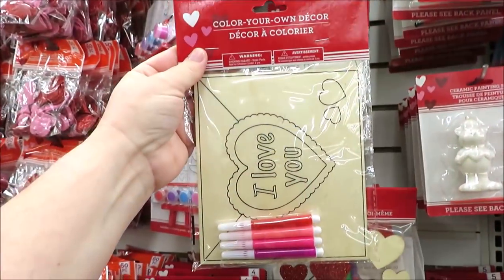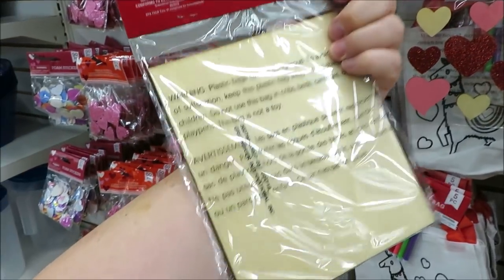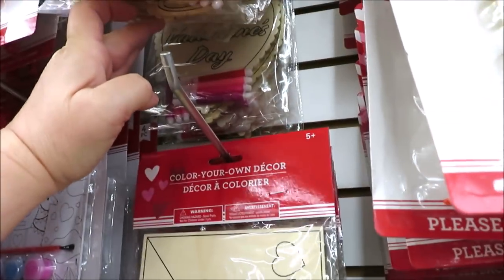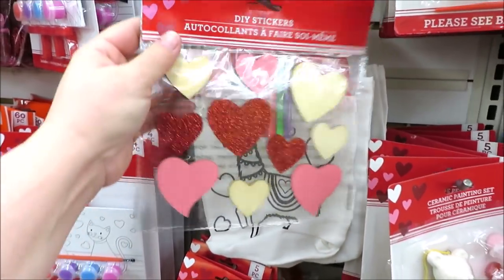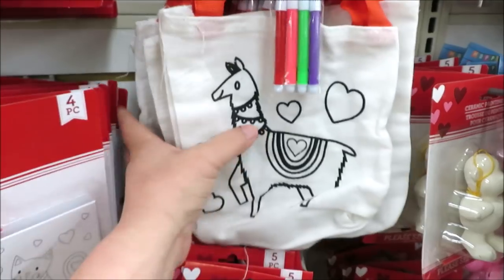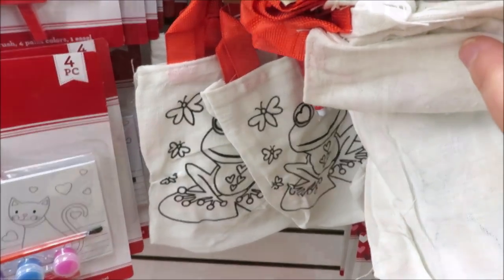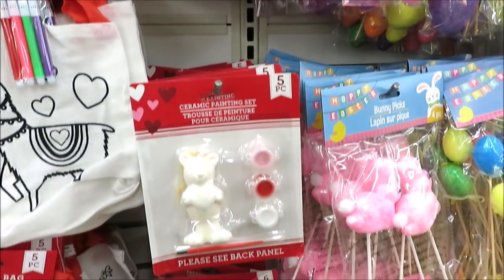These are so cute — they are color-your-own decor. So this one is a valentine, it's just a little piece of wood, and then they have the hearts and 'I Love You.' They also have the DIY stickers in wooden red and pink, and some little DIY tote bags with llamas, a rocket ship, and a little frog. They also have the little ceramic figurines to paint — they come in a monkey, a bear, and a puppy dog.